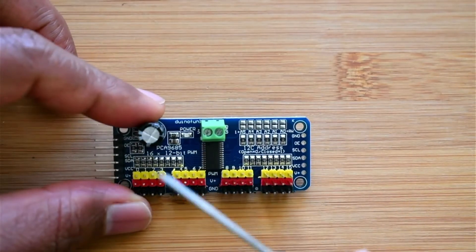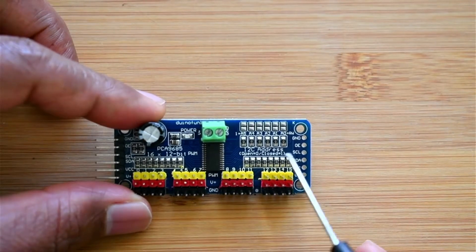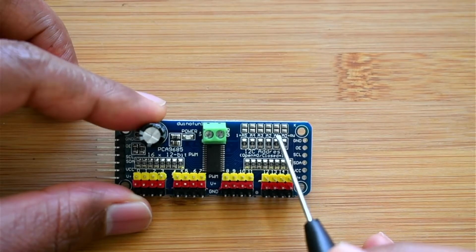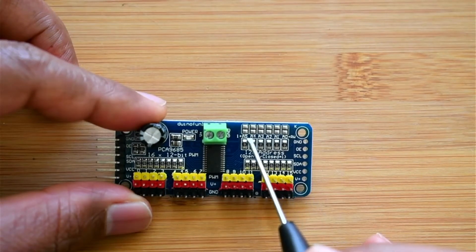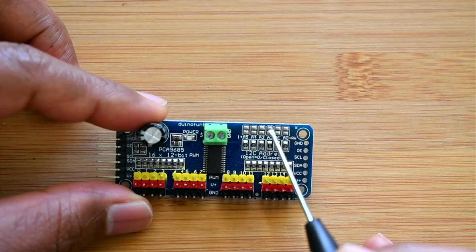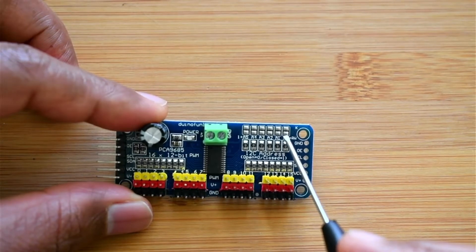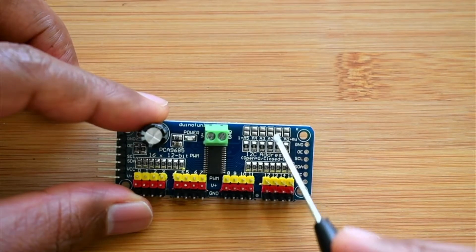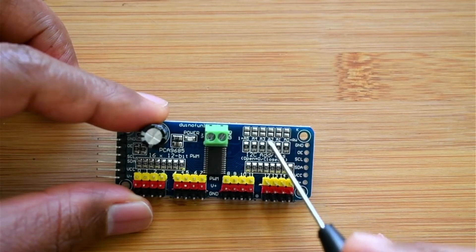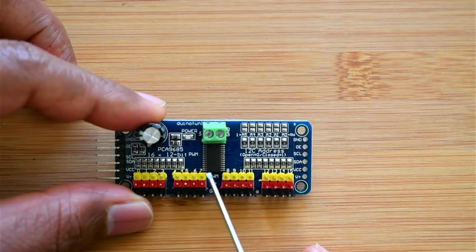From pin 0 to 15 you can see them here. Also here you can see the address configuration pads: A0, A1, A2, A3, A4, A5. With these you can do address configuration. Unlike the PCF board where you have a jumper, here you don't have a jumper — you have to solder the pads to set the address, joining high and low, and that will generate a different address.